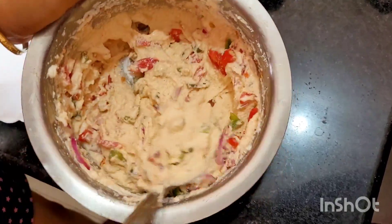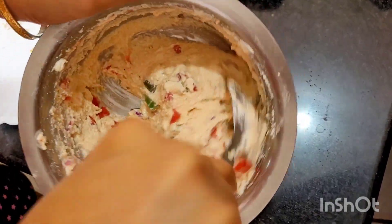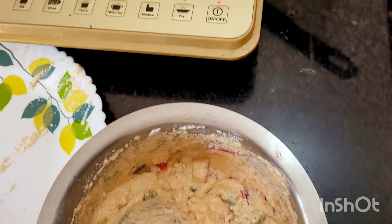So if your veggies are good and properly mixed, it is a healthy breakfast.